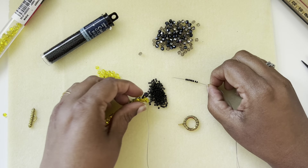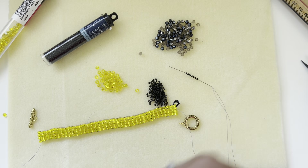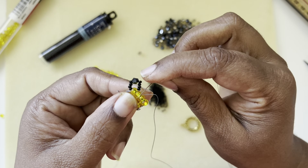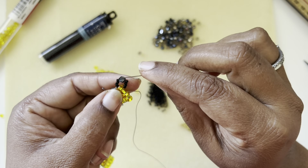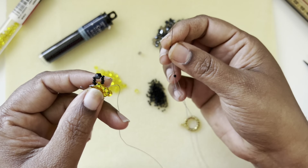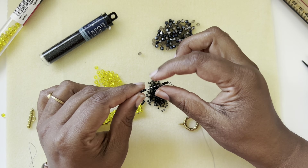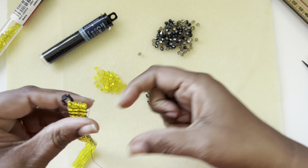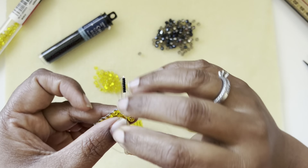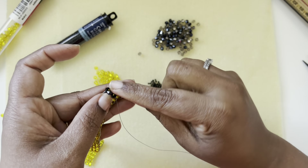Hi friends, welcome back — I finished doing six inches of cord. I came out of the second seed bead, then picked up four seed beads, one bicone, and four seed beads, and came back through that seed bead. Now I'm going to pick up eight seed beads — one loop I'll do with the crystal and one I'll do just with seed beads. My thread is coming out of the second bead and I'm going through that second bead again, basically creating a loop.